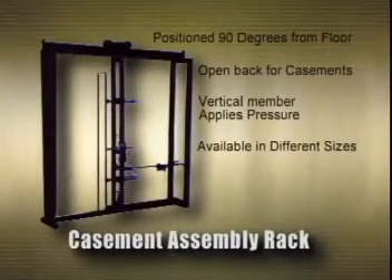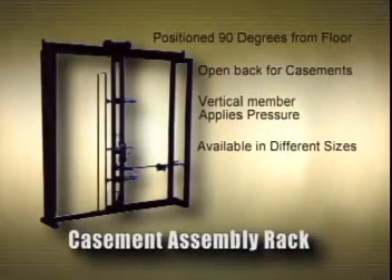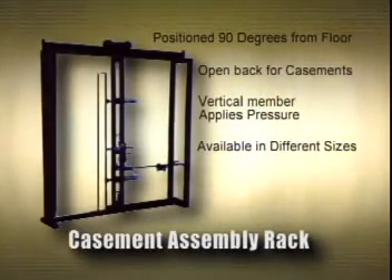All of this is accomplished with levers conveniently located on the squaring member which applies pressure. Another design to consider is our open back rack for casements and French doors, which allows for easy testing during the assembly process.